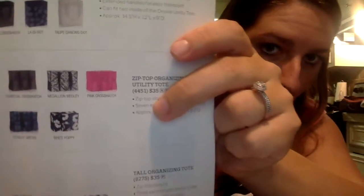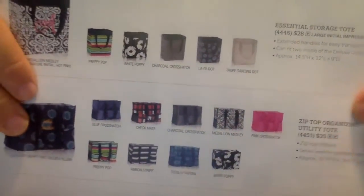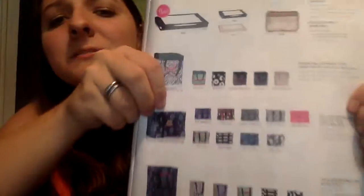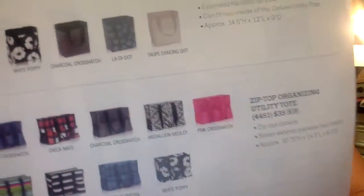So this print is not available, but these prints are — it is $35. Lots of pretty prints, lots of options. You can have it monogrammed, you can put a letter on it.